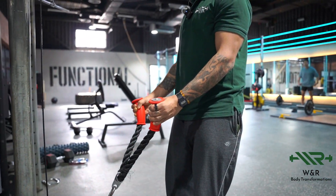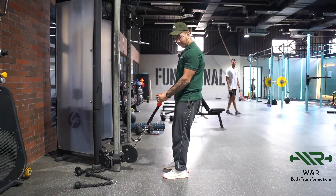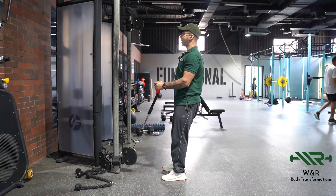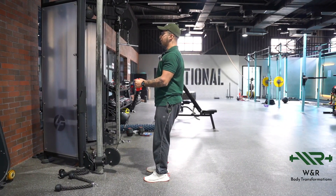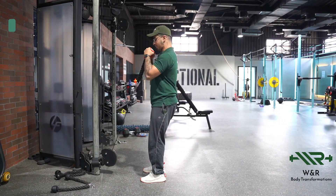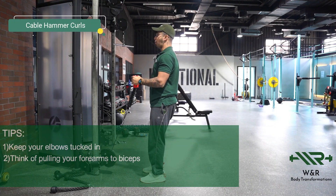You're going to initiate the movement by thinking of pulling your forearms up to the bicep, going all the way down. You don't want your elbows to come forward — a lot of people do this. Keep your elbows tucked in, keep them stuck to your ribs, and go all the way down.